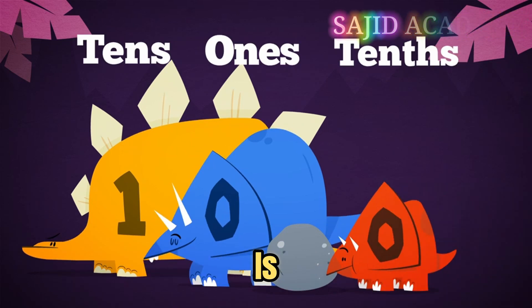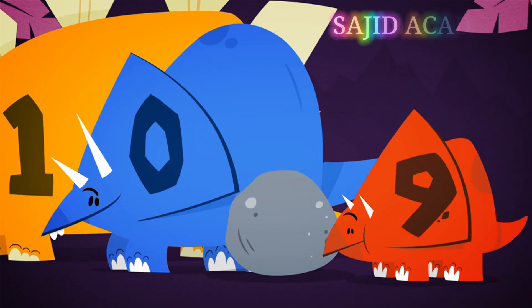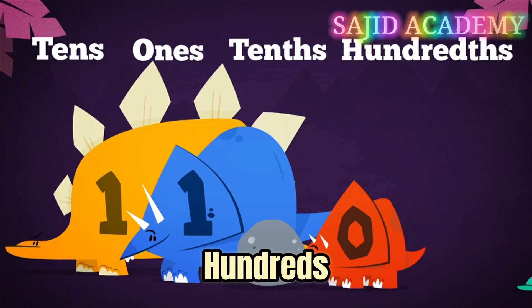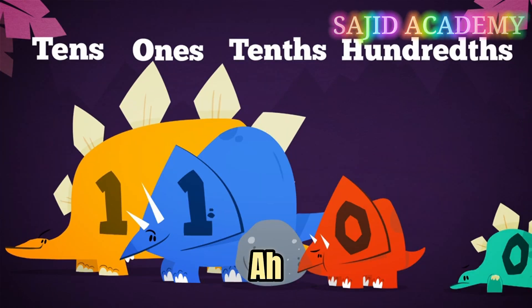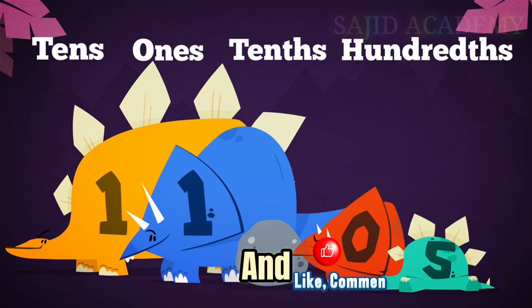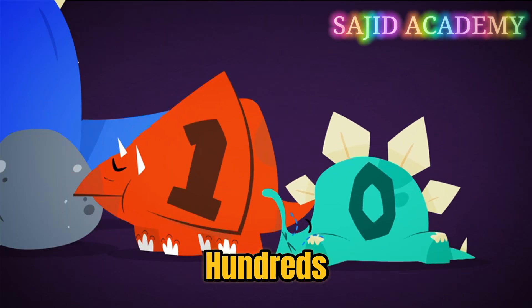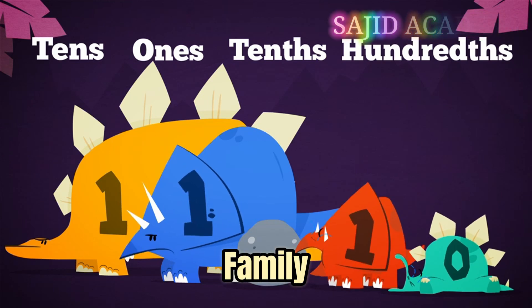Here she is — isn't she sweet? When the tenths get up to nine, we need the ones. Now what about the hundredths? Isn't he cute? So now we've got the tens and ones on one side of the decimal point and the little tenths and hundredths on the other. One big happy family.